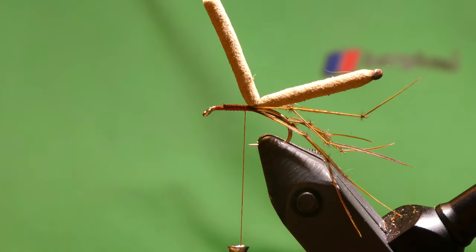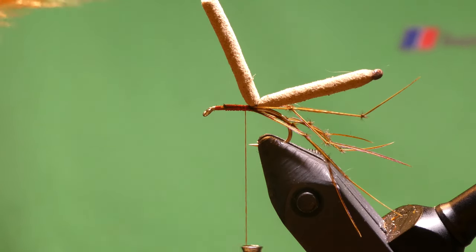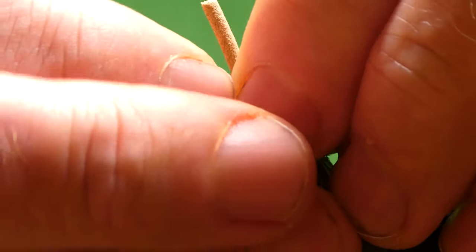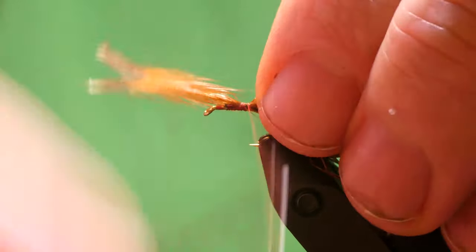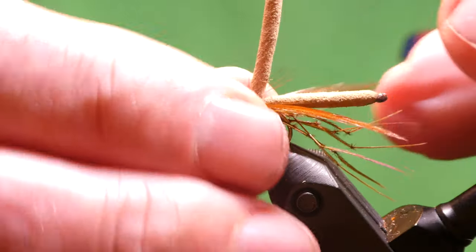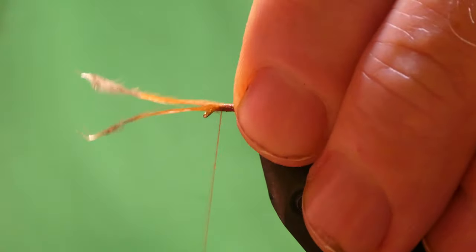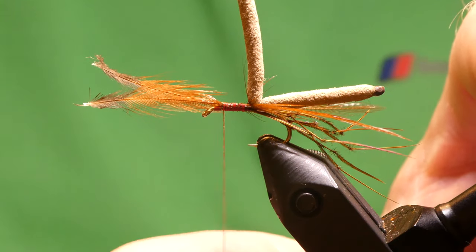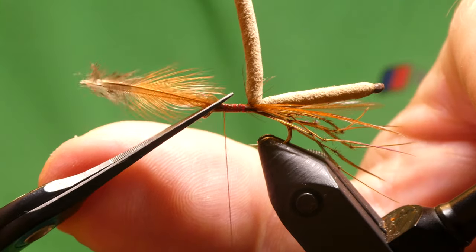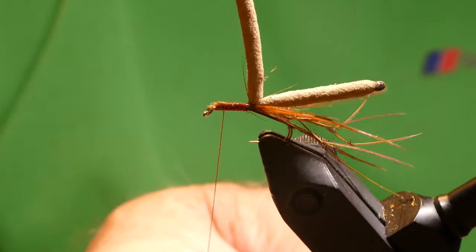And for the wings, I've got two red game cock hackles. And again, just pair them up. Let each side — tie these in. That's it then, you can see it's all married up. And just come back down the hook.